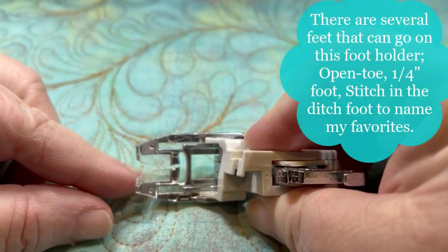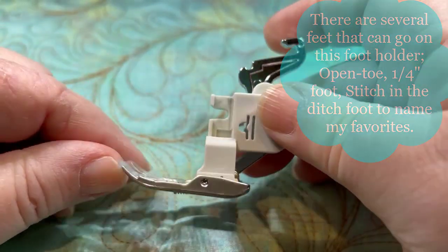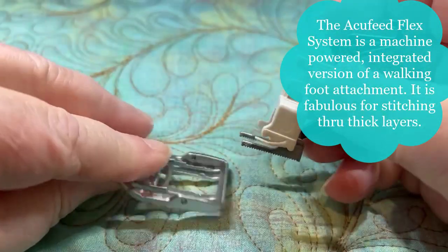She's using a different foot — this is just what I have handy, so this is already on. I'm just going to pop it off. You just push on the back and it pops right off.